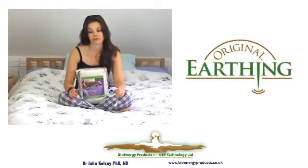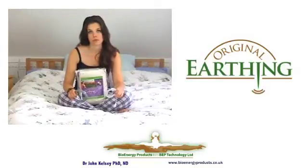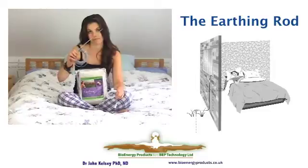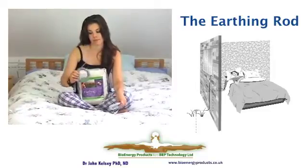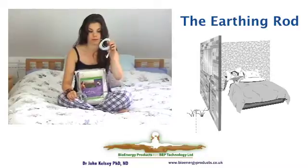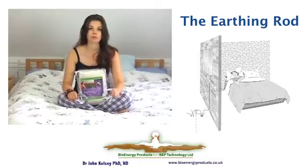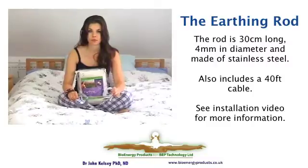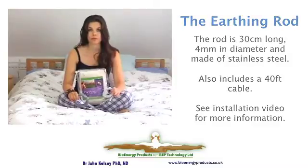Each sheet is available as a complete kit with two ways to connect to the main system. Our preference is to use the rod system, where you have a rod that goes into the ground outside. There is an interconnecting cable that runs from the sheet to the rod. The cable for the rod is very thin — only about 1.5 millimeters — and it easily goes through a window, which you can then close on it. There is a separate installation video to explain this process.